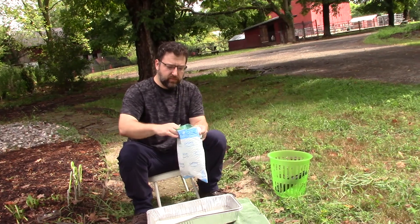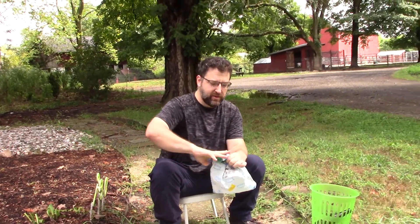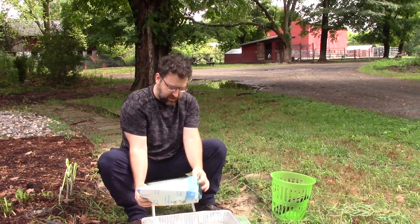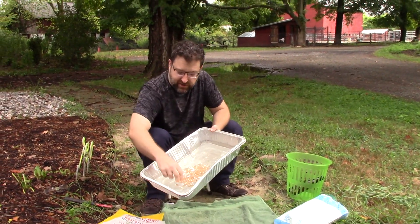So you just take it, put it in a nice sturdy bag like this. The Amazon bags are great for it. Take it and then just smash it once or twice and you've got a pretty good variety of smashed glass.